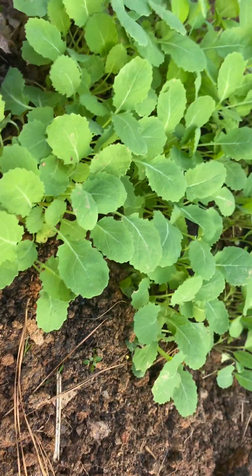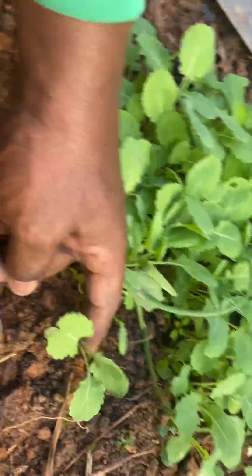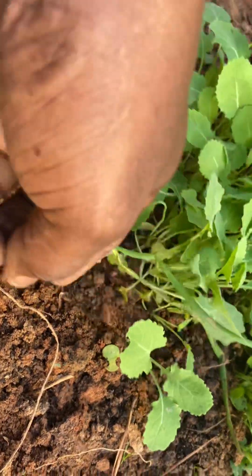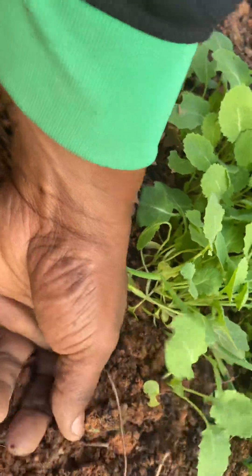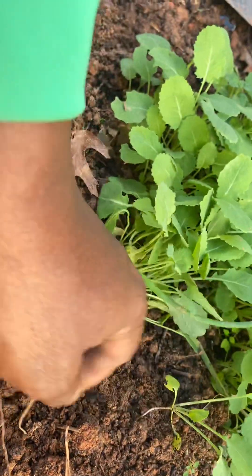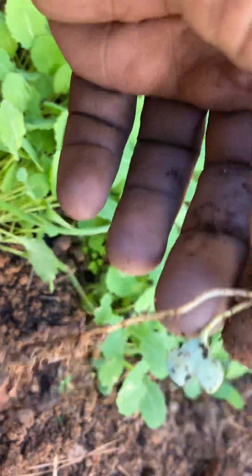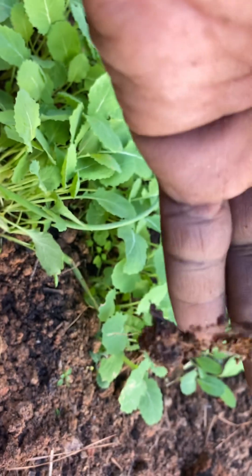We're going to come over here to my seedlings and dig out this cabbage. Remember, you cannot damage the root of the cabbage. If you damage the root — especially in February when the weather is still cold — that's a problem.